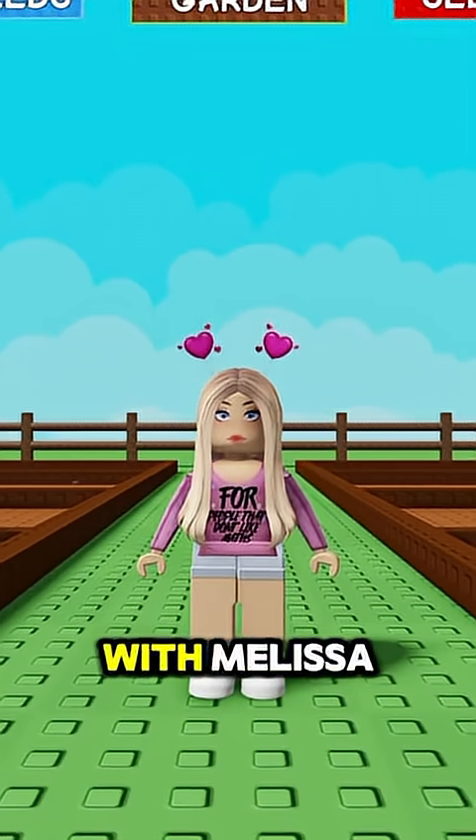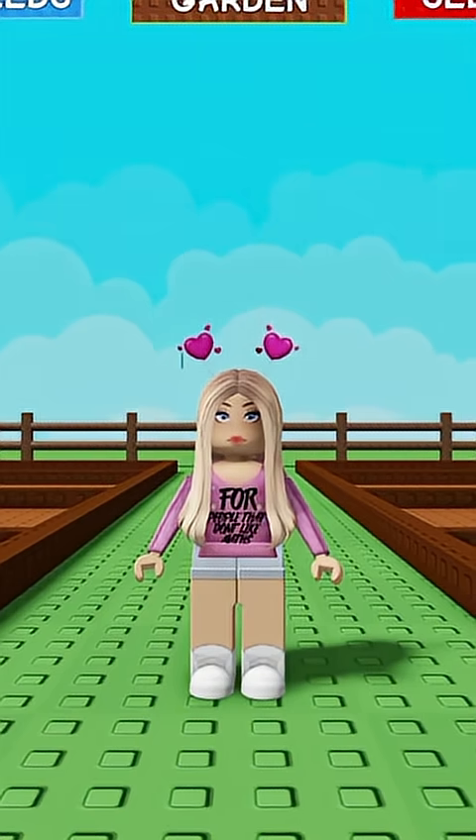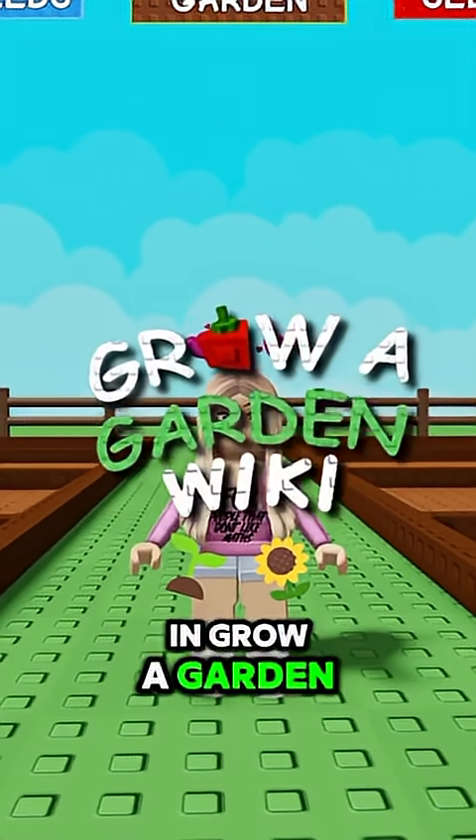Hi guys, welcome to Maths with Melissa. Today I'm going to teach you positive and negative rules part two in Grow a Garden.